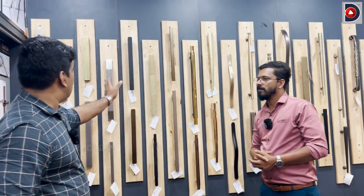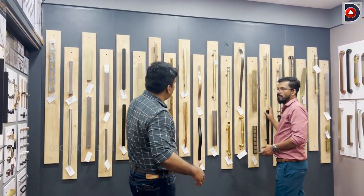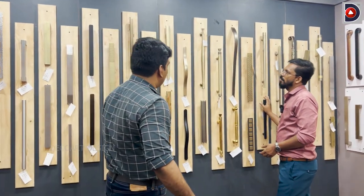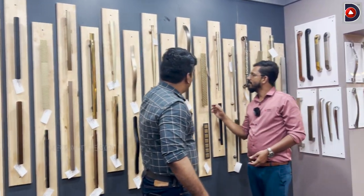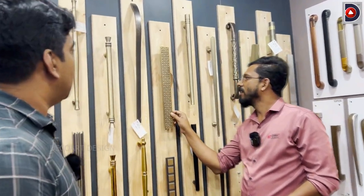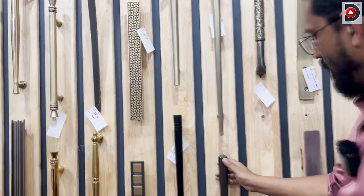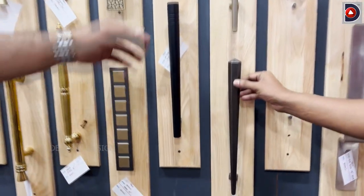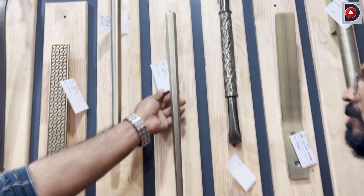There is a lot of trending. They are updated. There is a latest collection. This is a rustic finish — it is a rustic candy. Yes, that is. It is a copper finish. There is a little bit of price difference. It is a brass material.